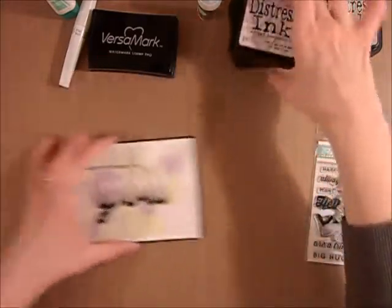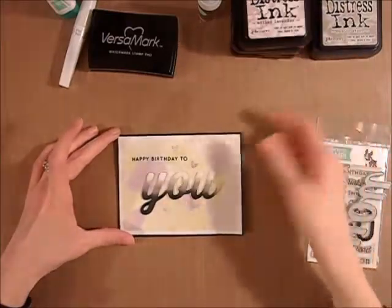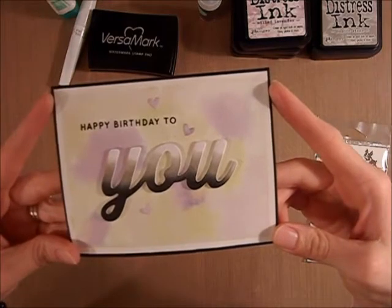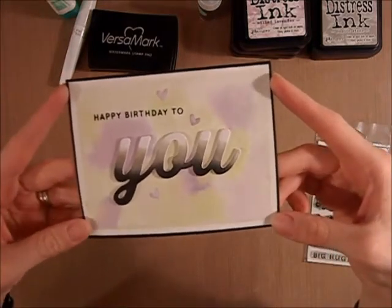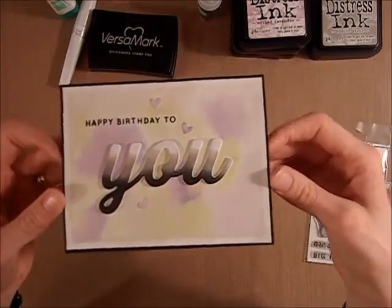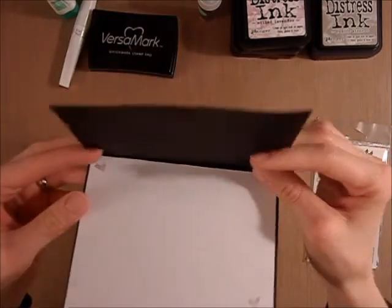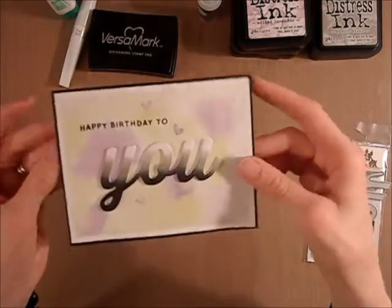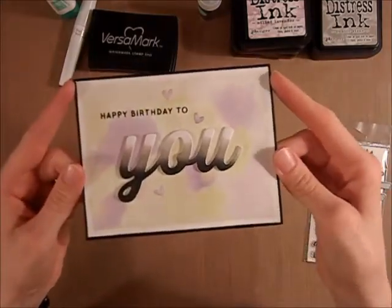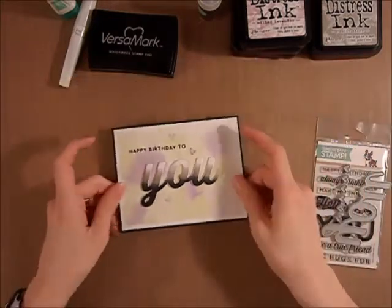I used just a plain paintbrush and some water and just dabbed the inks around. It was pretty easy. I had taped it off. Then I did wind up using my heat gun to help dry the watercolor and it did kind of warp the page. I'm not sure if you can see that, so I've been trying to lay it flat. I've run it through my Cuttlebug a couple of times but I think at this point it is what it is.